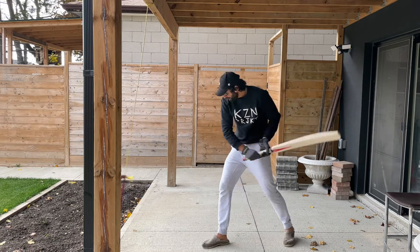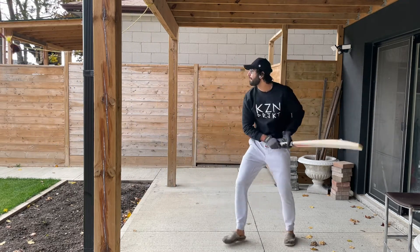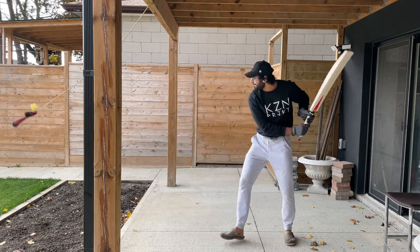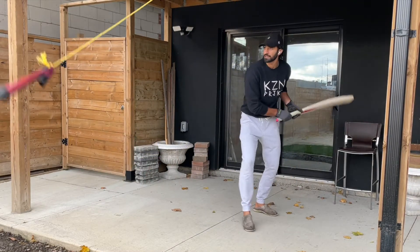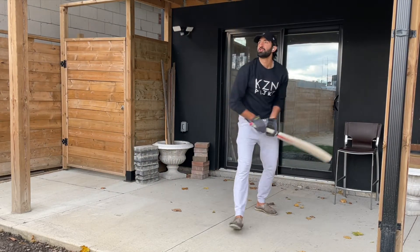You'll notice my head is pretty much right on top of the ball when I make contact. It's a great way to focus — a meditative practice, because I'm watching the ball the entire time, watching it as it comes onto my bat the whole trajectory.